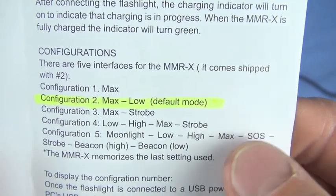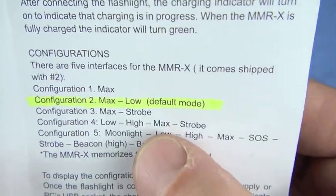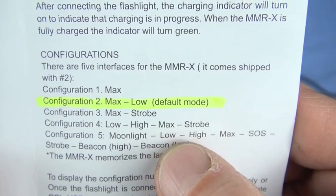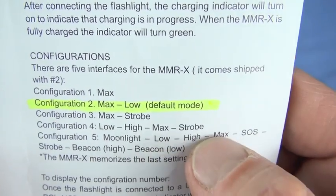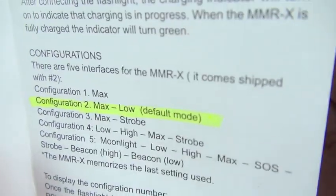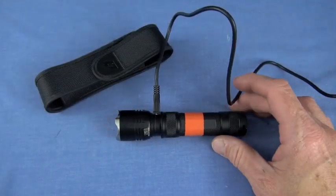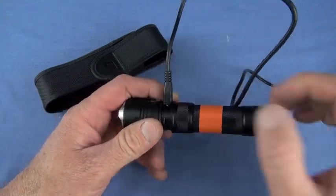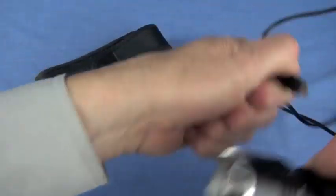I like the default — that's the one you're most going to use: max and low. If I'm going out in the woods, maybe I'd put configuration 4 to have a strobe mode. Moonlight mode is only available in configuration 5, and the downside is you have to cycle through all modes. Once you program it, leave the switch off and it will remember.